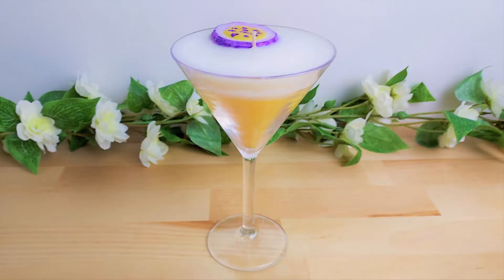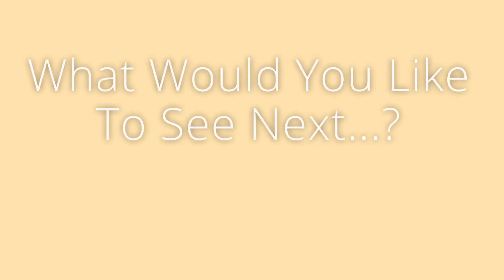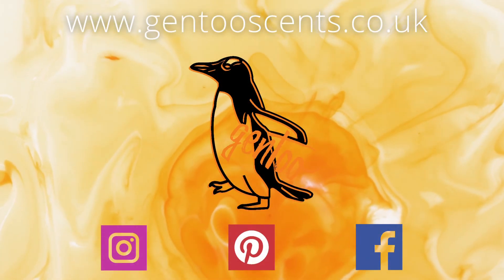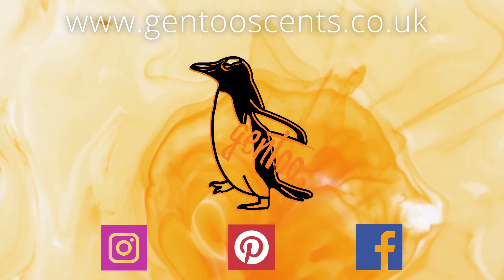Once it's dry, this is what it looks like. I hope you've enjoyed today's video — it was quite fun and I'm sure you'll enjoy making it too. Please let me know what you would like to see next. You can find us on Instagram, Pinterest, Facebook, and TikTok.